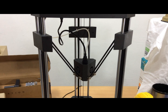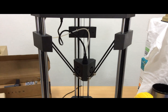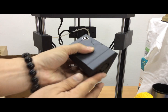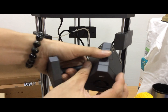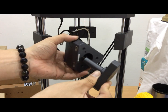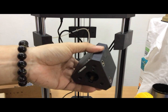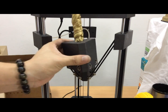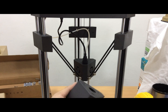If you want to change to other functions, just swap out the module. This is the holder module. This is the laser engraving module. If you want to use vinyl cutting, just press and pull to swap it out and change to the vinyl cutting module. Or if you want the drawing function, press and place on it — it becomes a drawing function. It's very convenient and easy.